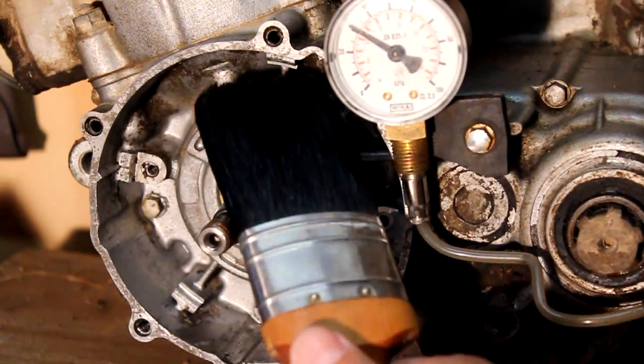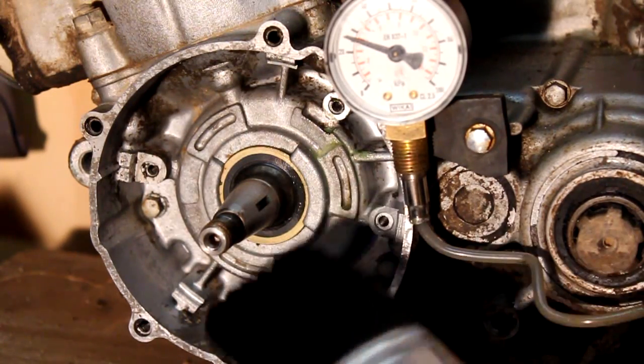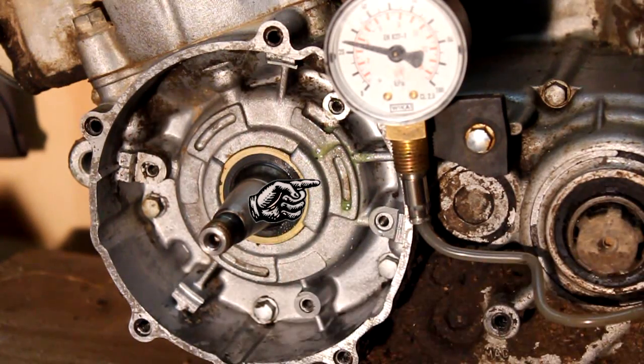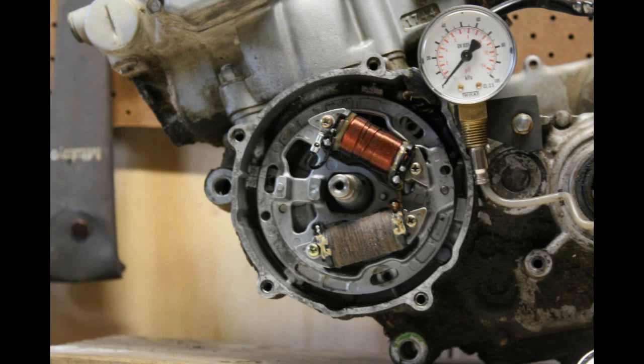I hadn't had the bike for that long, and basically the previous owner hadn't done up the screws more than finger tight — just the top and the bottom screw. You can see with a bit of detergent on there how much bubble is forming. There's a lot of air coming out quite fast, so it can be quite a significant leak.